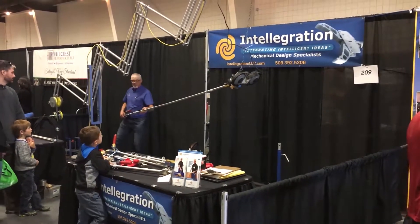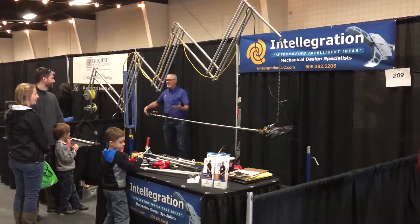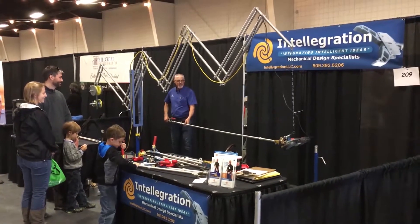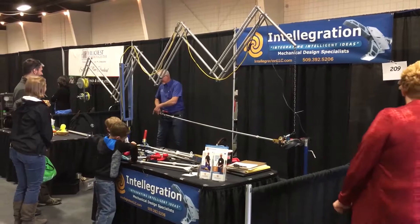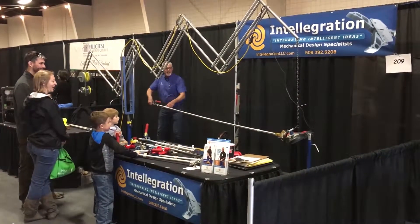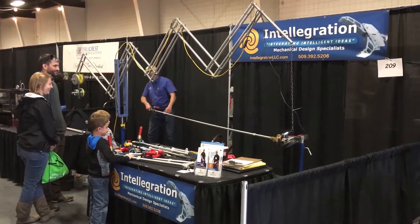Let's say that pipe standing over there is radioactively contaminated. I'll greatly reduce my exposure by keeping my distance from it. Holding the saw from this location as opposed to directly holding the saw one foot away from the pipe reduces my exposure by 99%. I've got a foot switch here on the floor to energize the saw, allowing me to remotely cut off this contaminated pipe.